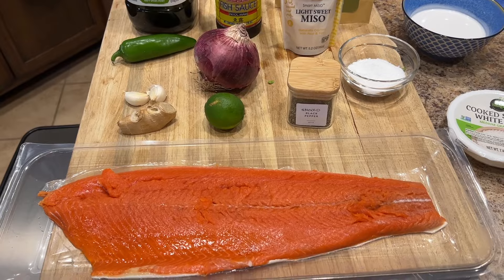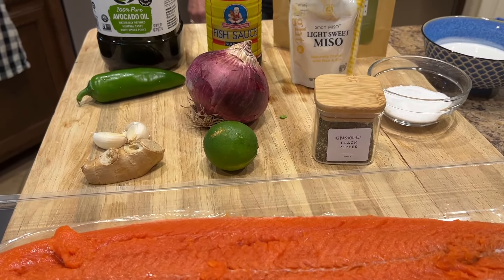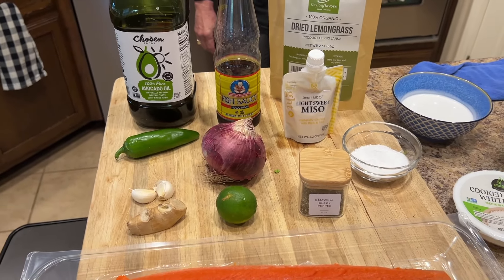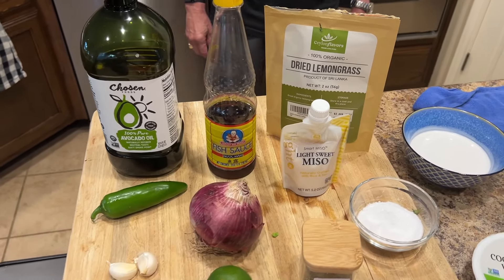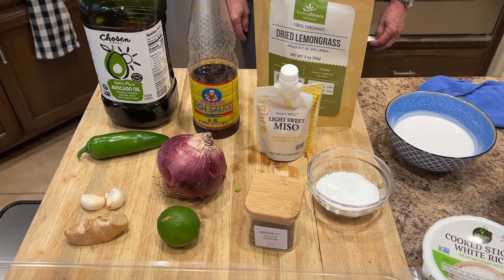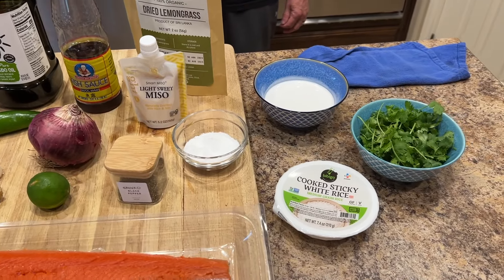I've got a big piece of salmon, some ginger, a couple of cloves of garlic, jalapeño, purple onion, a lime, some black pepper, salt, sweet miso, fish sauce, avocado oil, some dried lemongrass, a cup of full-fat coconut milk, some rice, and some cilantro.